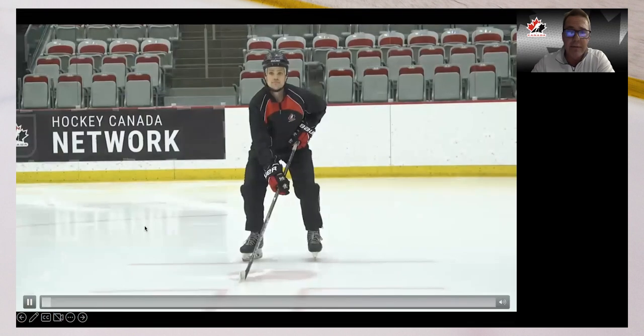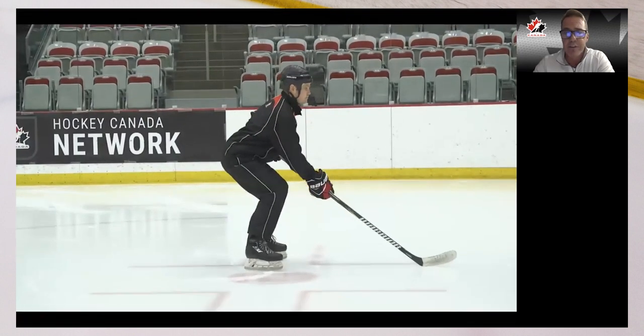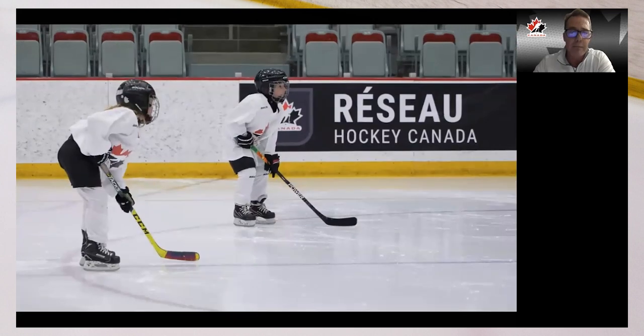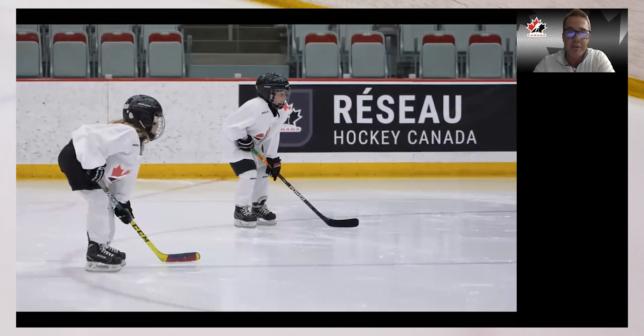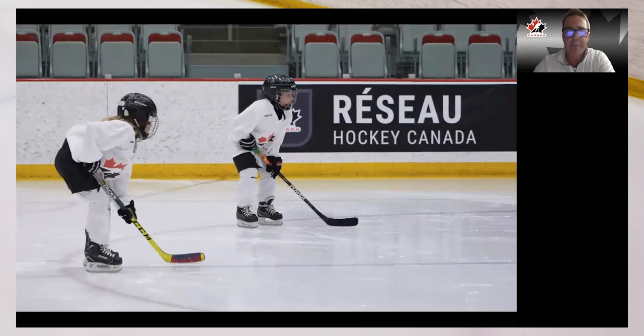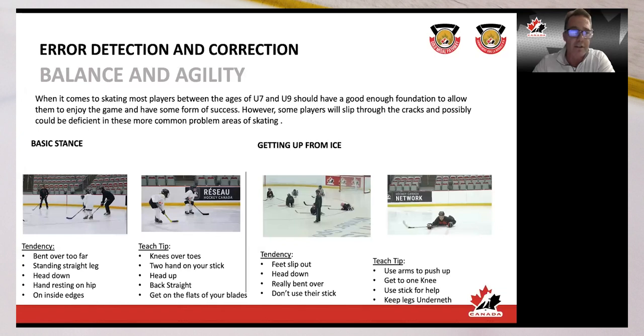These clips show some pretty good stances — knees over toe, stick on the ice. Not perfect, but pretty solid basic stance. As a reminder: if you can't get up from the ice, you can't really play the game, and we see a lot of players struggle with this.